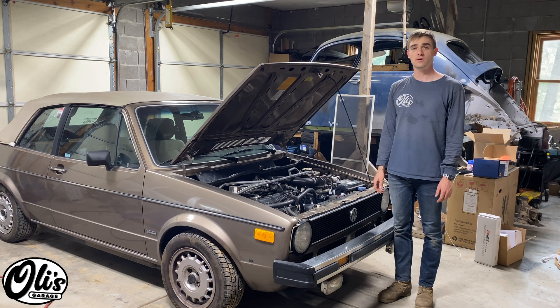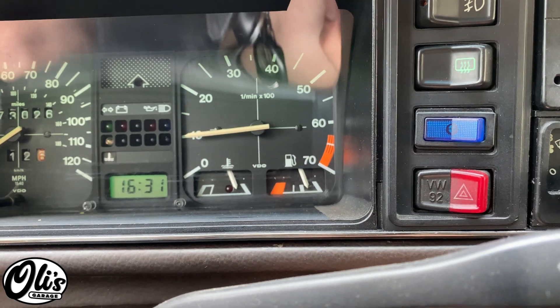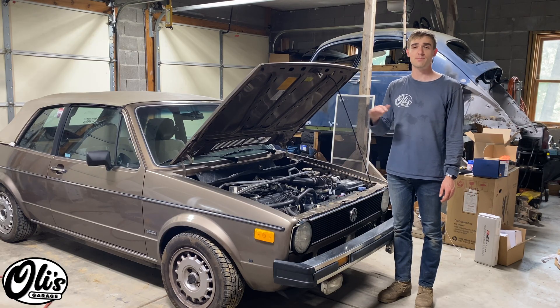Hello, welcome to Lily's Garage. Today I'm going to be talking you through diagnosing a car that is overheating. This is going to be a long video with a lot of information in it, and below I'll make sure to have the time points for the different topics I'll be covering. Stay tuned.